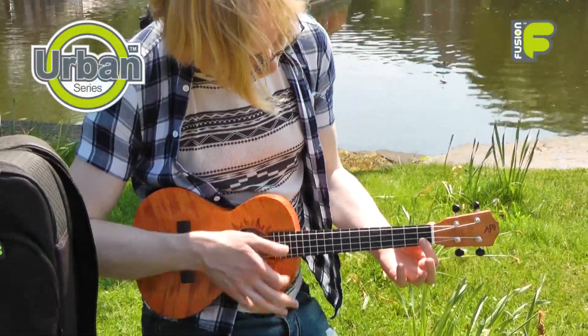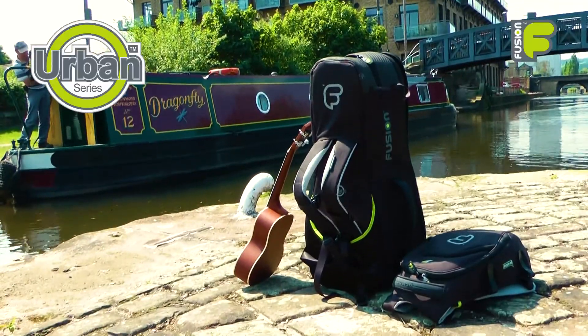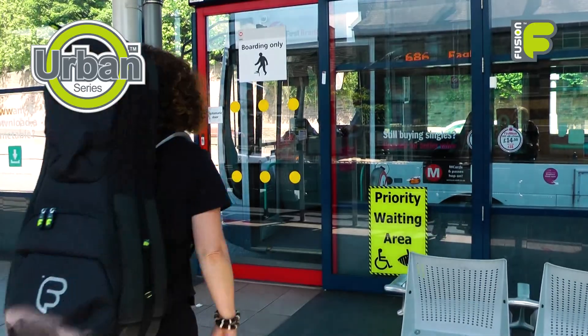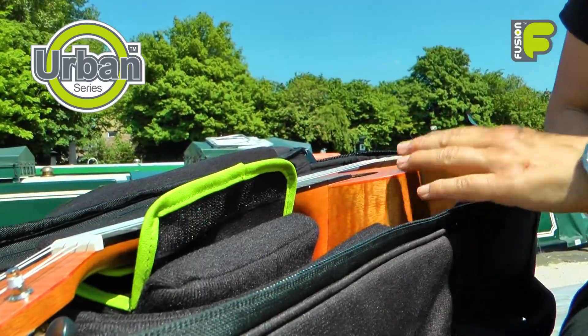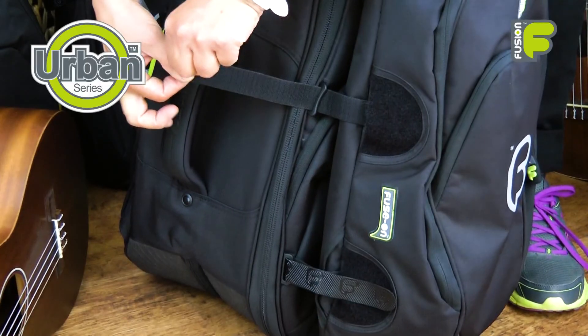Hi and welcome to the video for the Urban Series double concert and tenor ukulele bags designed for the traveling ukulele player. In this video, we'll look at the protection and functionality the bags offer, and choices to add on and personalize them.